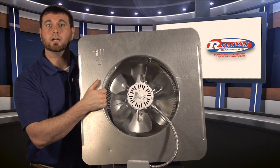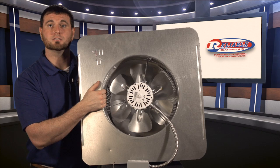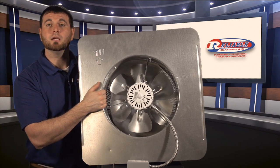By doing this, it will help reduce the heat that's inside your attic, which will allow your air conditioning system to perform better, as well as make your house more comfortable.